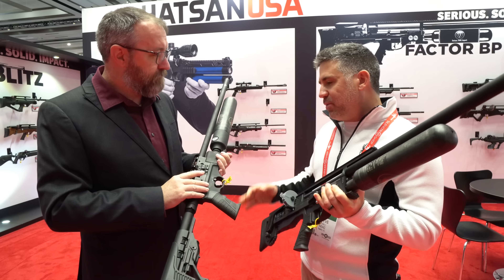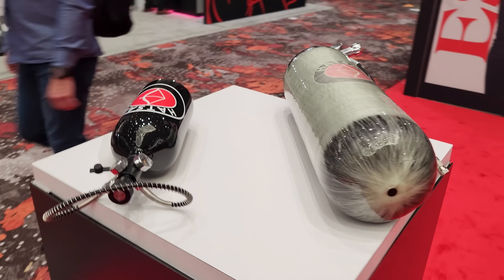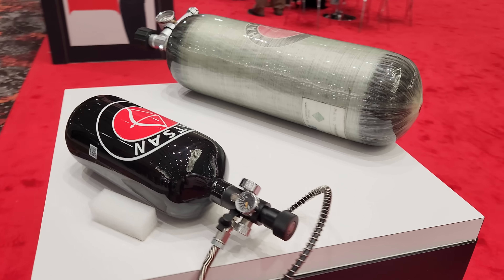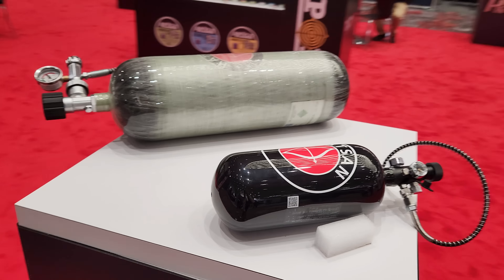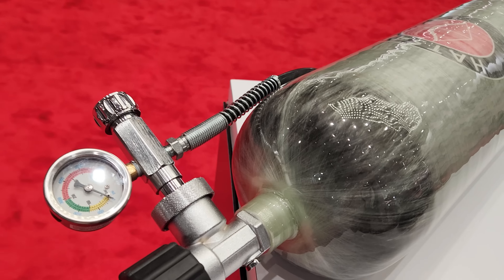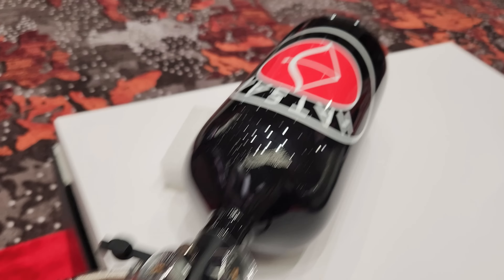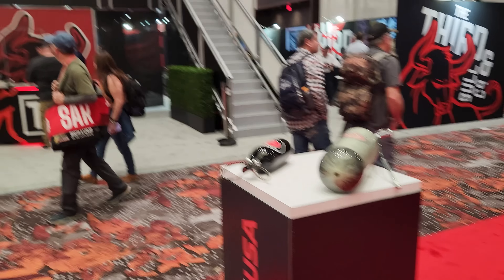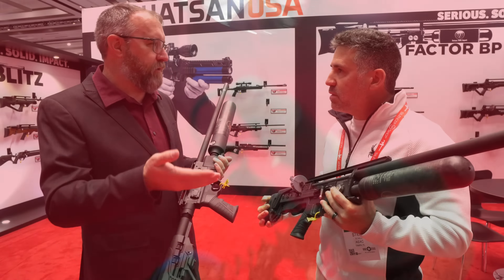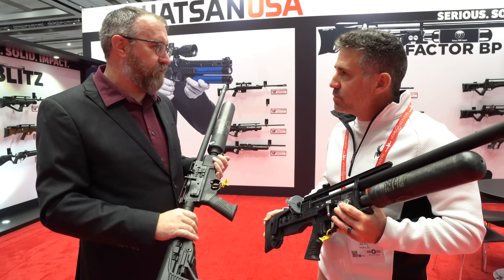The power range is adjustable down to sub-12 foot-pounds and all the way up to about 45 foot-pounds in .25 cal. So if you're in the barn and shot stop is a concern, you can drop it down to 12. But if you need to reach out 100 yards and beyond, you can twist it up. For field target, you can keep it in the WFT 12 foot-pound range or hunter class at 20 foot-pounds.